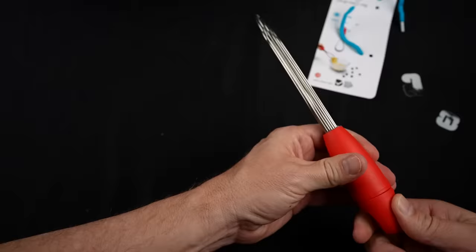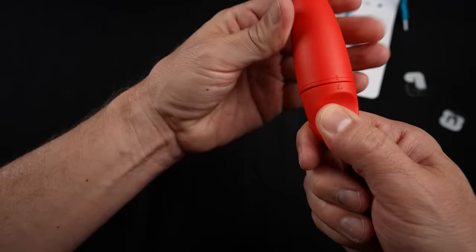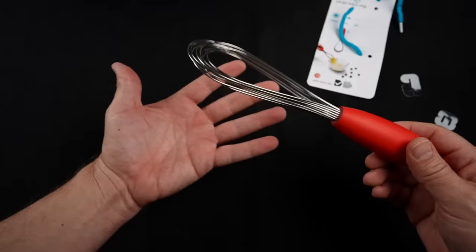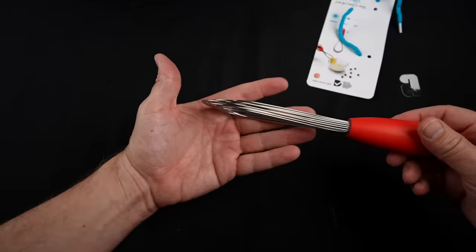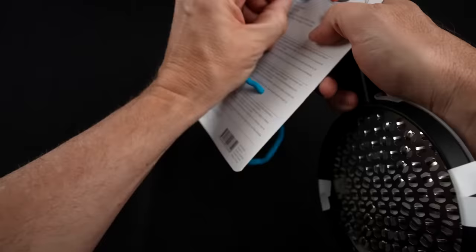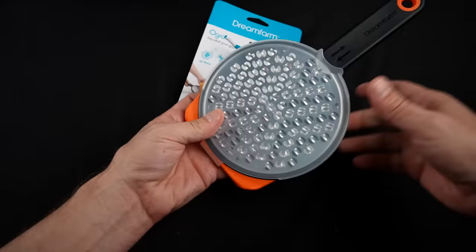This is the Mini Flisk, the fold-flat balloon whisk. This goes for $17.95. It goes from a balloon to flat and has a couple of settings. The claims are that it's a mini whisk that twists to create three whisks in one: balloon whisk, sauce whisk, or flat whisk. Folds flat for easy storage. Now this is the smaller version, ideal for small containers like mugs or glasses, and it's dishwasher safe.